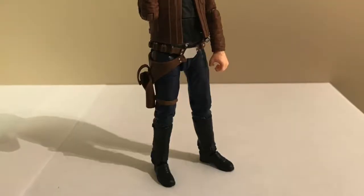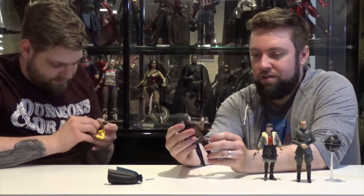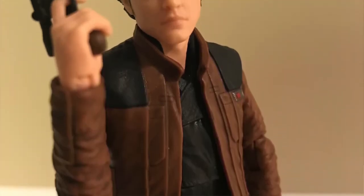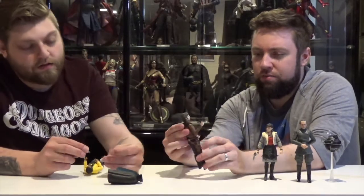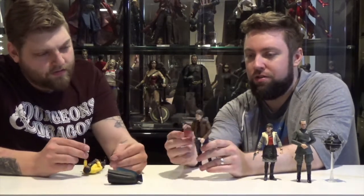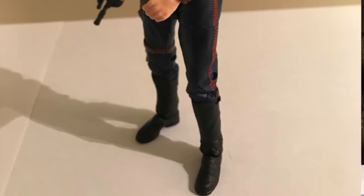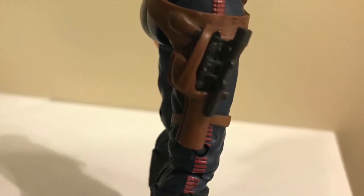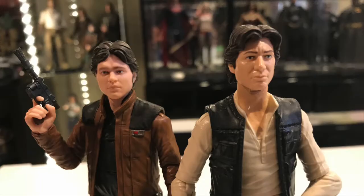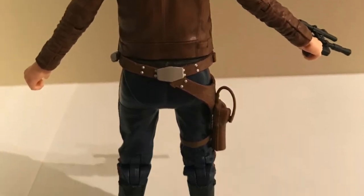Now we've got Han Solo, as played by Alden Ehrenreich in the new movie. This is a cool figure with an awesome new head sculpt using that new technology, which is just sick. Body-wise, it's pretty standard Han Solo — his pants with the stripe, his leg holster, and a jacket, that Correlian style he just can't get enough of. His little DL-44 blaster also fits into the holster, which is a separate piece but glued on. The leg belt is sculpted on this figure, unlike the other Han Solo, so you can't take it off, which hinders the leg a little.